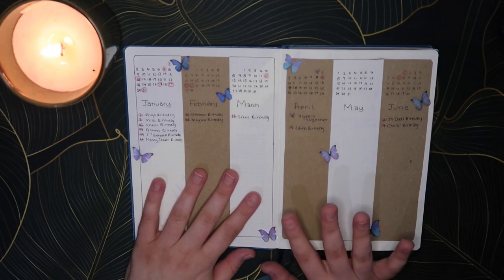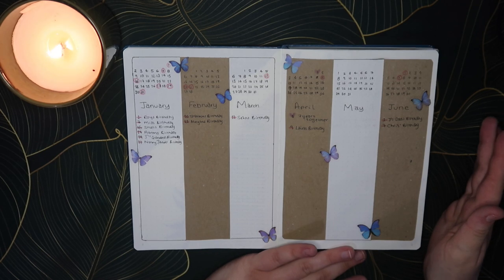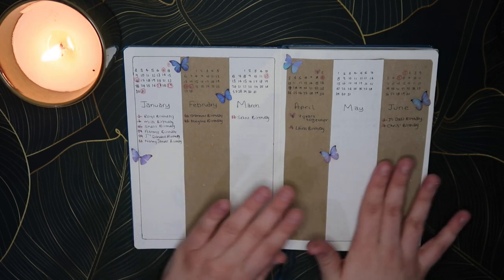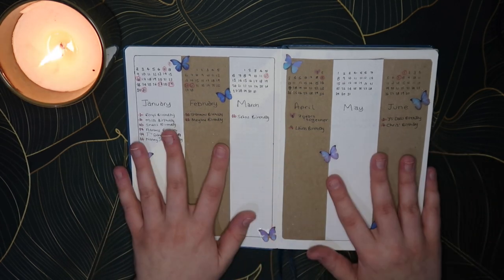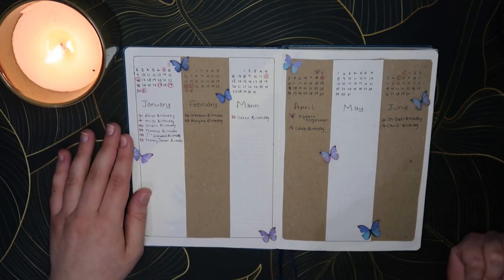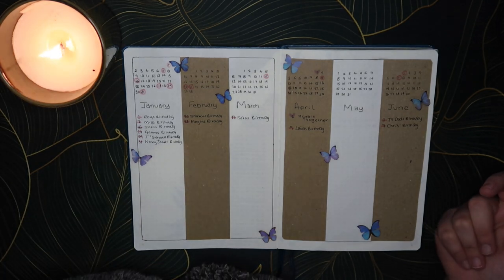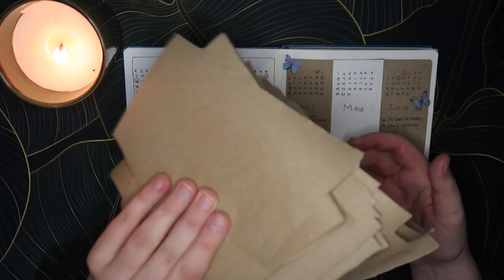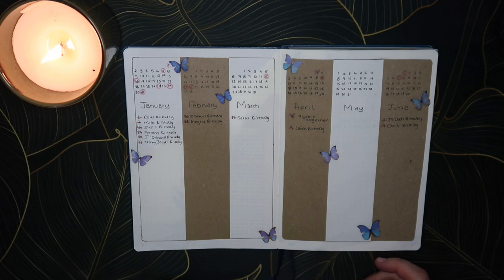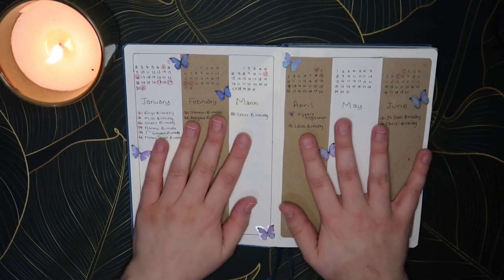Then if we turn over, this is my yearly overview. I do six months on one page then six months on the other. For this year I decided to use some craft paper to just separate out the different days. We use brown paper to wrap all of our presents all year round, and I just keep all the scraps to be able to use in my bullet journal.